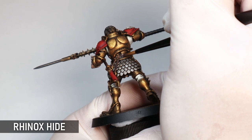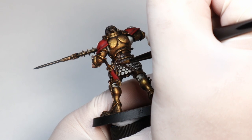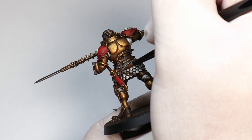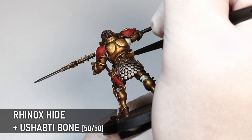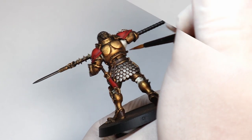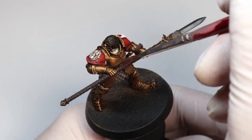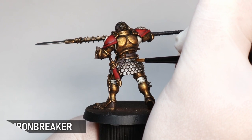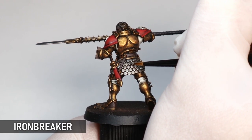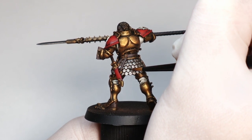These leather bits are very small but I still like to give them another coat of Rhinox Hide, followed by a highlight of Rhinox mixed with Shabti Bone to give the leather a bit more of a faded look. These layers also help cover up any gold bits still showing, but if you don't highlight belts I doubt anyone would notice. I'm also bringing back some more shine to the silver bits with Iron Breaker, which is also a convenient stage to make sure any stray bits of gold are covered up.